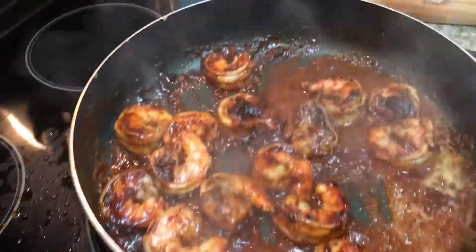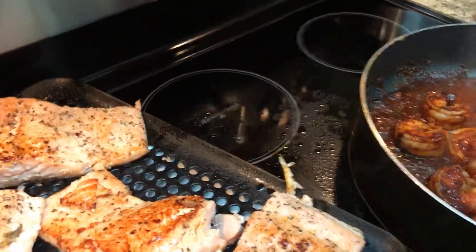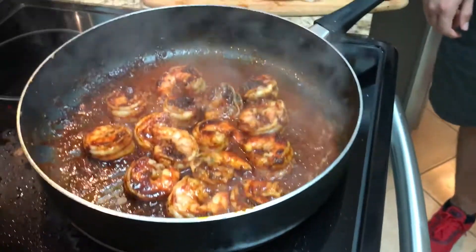We just took it to the next level there and that is looking good. We'll turn those off — a couple more minutes and we'll be back for the big reveal for the big hungry people.